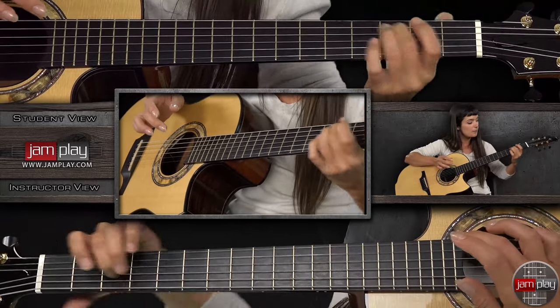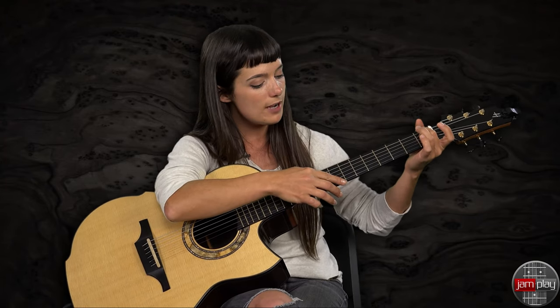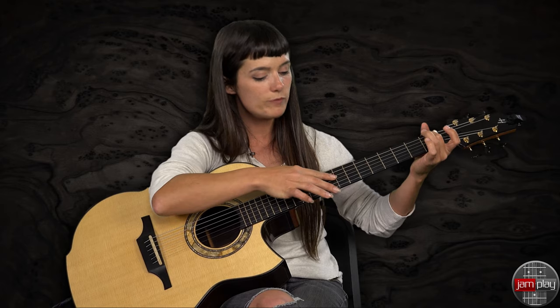We're going to slide that harmonic. Now, the reason — I know we were doing everything in the seventh — but now that I'm holding this first fret, your harmonic has moved up a fret.